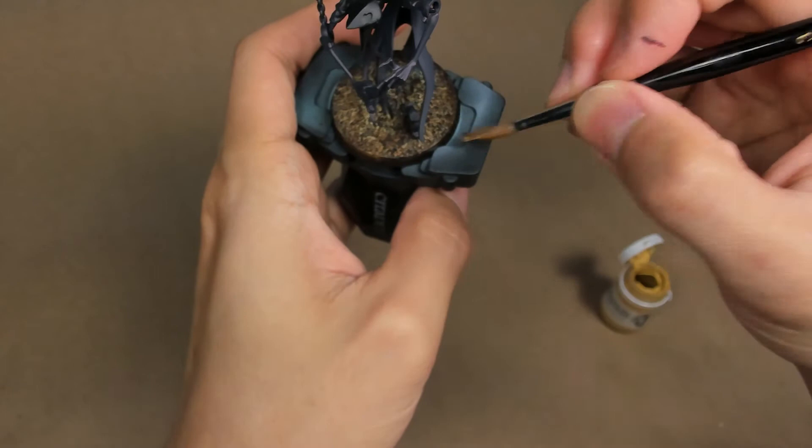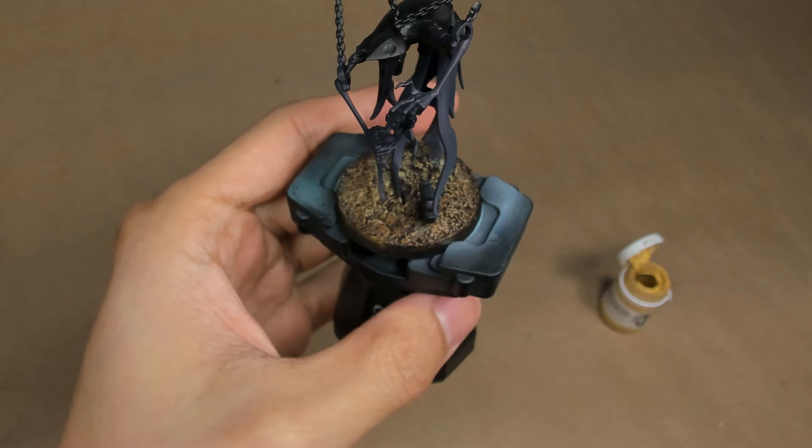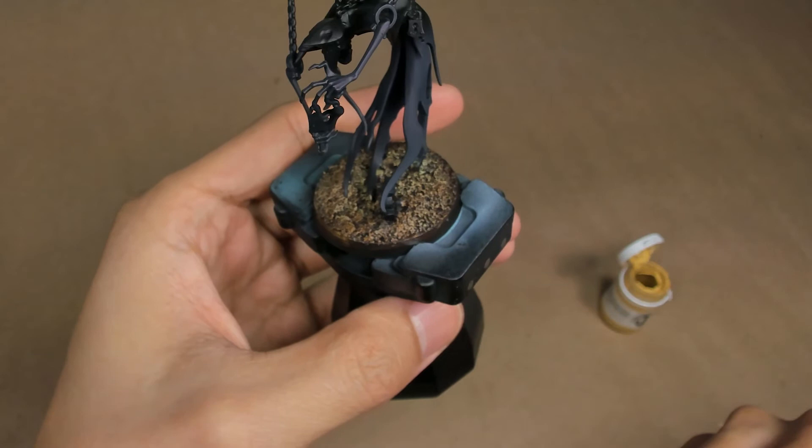I'm leaving the rest relatively dark. That's pretty much it for dry brushing the colors. We're going to paint the rest of the miniature first, trim the base in black, and then come back at the very final stage once we've painted the model to apply our chili powder flakes.